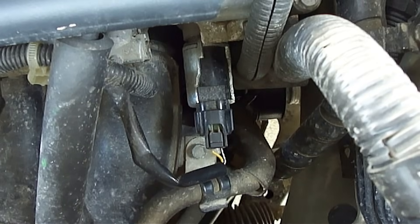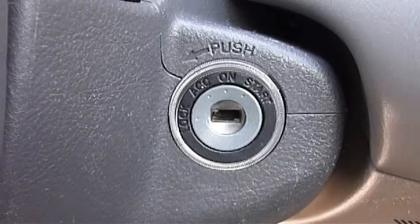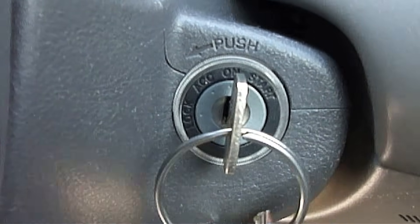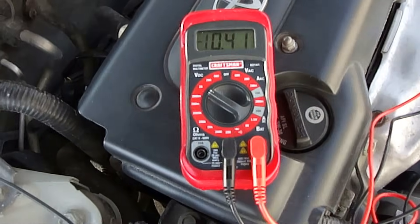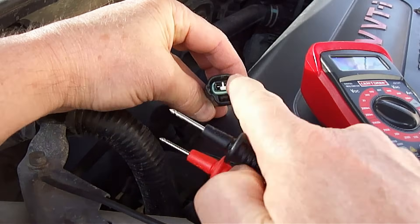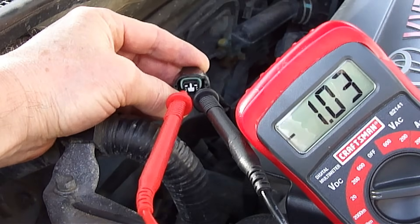To inspect the operation of the variable valve timing solenoid, we'll first need to unplug the electrical connection attached to it. Next, turn the ignition key to the on position — do not start the vehicle. Next, take a digital voltmeter and set it to DC volts. Touch the two test leads to the two electrical connections, and as you can see, we have voltage.